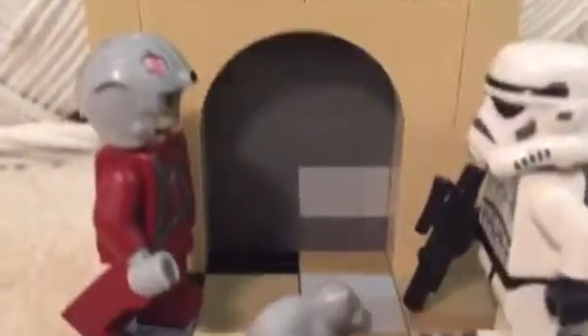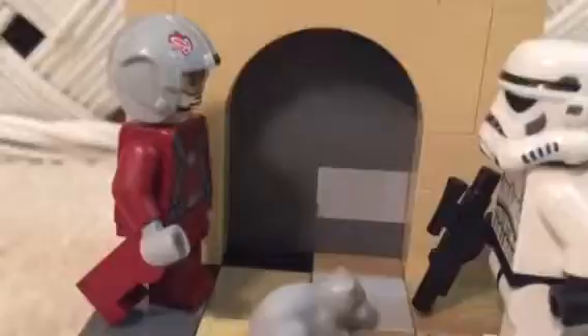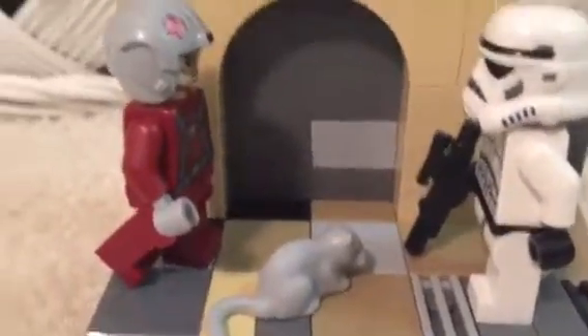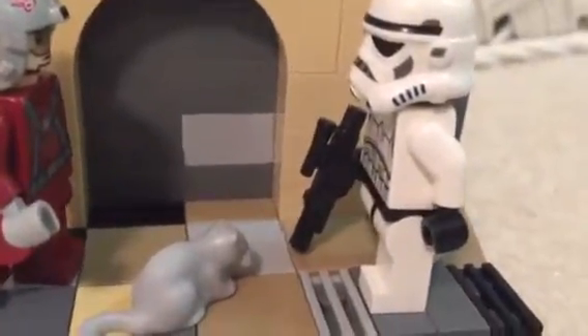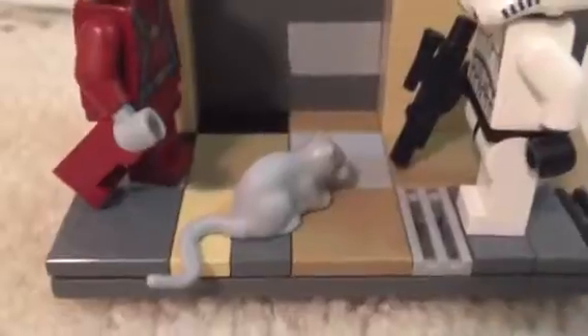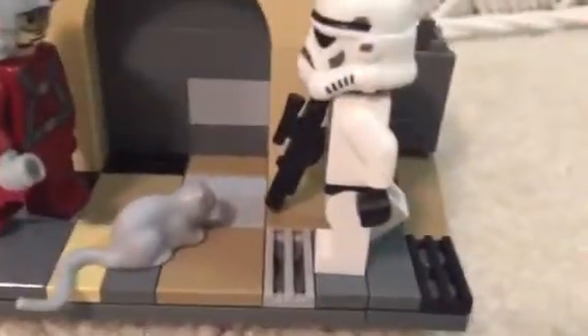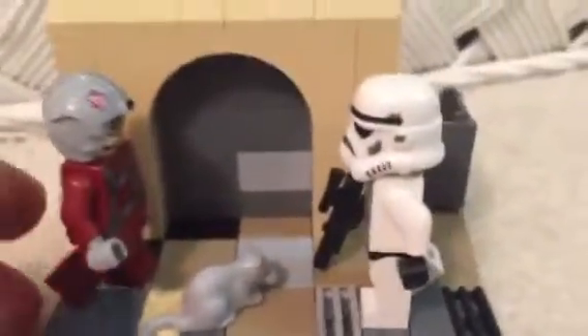You can see the edges and this door right here. I also have a couple of figures that you'd find on Tatooine, like this Skyhopper Pilot and this Stormtrooper. There's also a rat right there. I also tiled the floor.